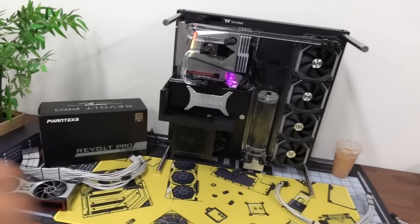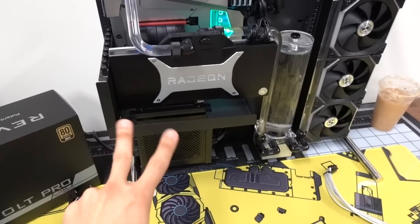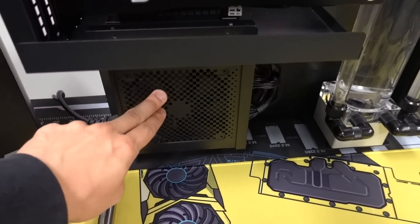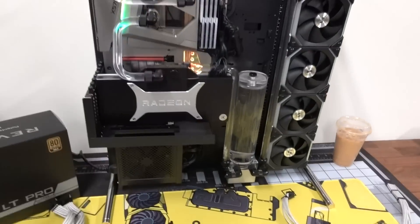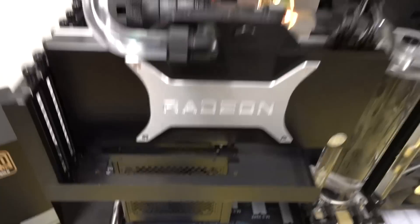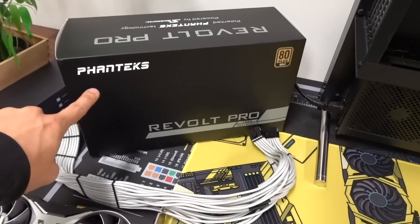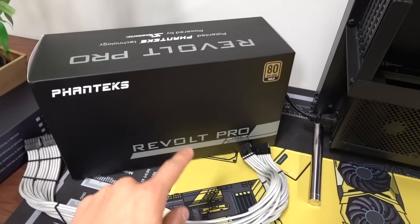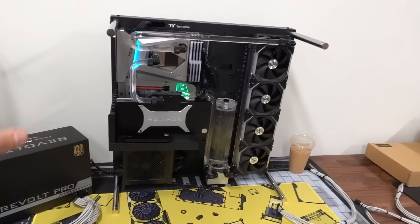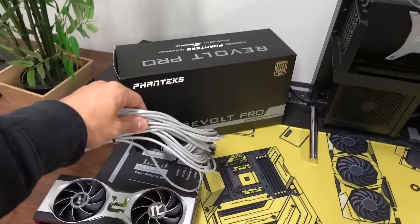Today we might actually get to do it, assuming that two things go through smoothly. The first is the power supply. Remember last time we had two different Phanteks Revolt X power supplies and neither of those units worked. I ended up swapping for the NZXT E850, which works perfectly fine, but the custom sleeve cables that Joey from Ensource made aren't compatible. So instead of waiting another week or two for new sleeve cables, Phanteks sent over a third unit - this is the Revolt Pro, not the Revolt X. The Revolt Pro is intended for single system setups, whereas the Revolt X is more of a dual system PSU. Maybe that'll make the difference.